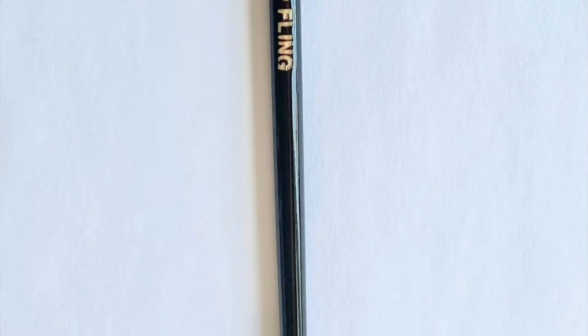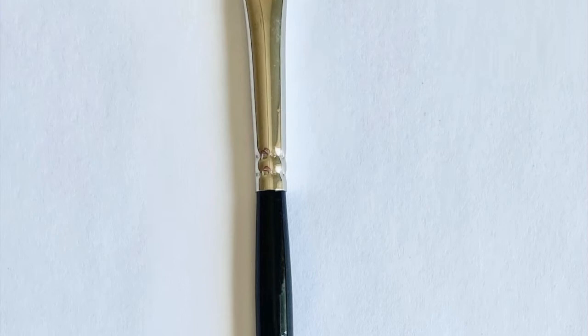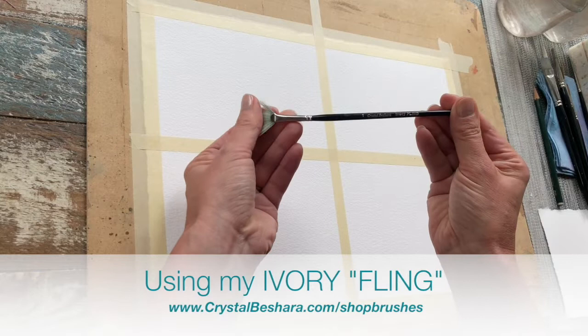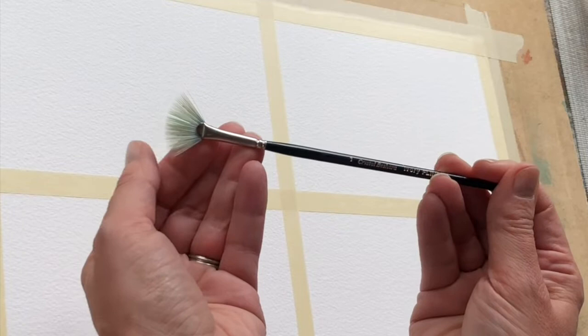For these exercises I recommend using a synthetic fan brush. This is important as some of the techniques involve masking fluid, and masking fluid really adheres to and can ruin your natural hair bristles. I'm using my Ivory Fling from my line of paintbrushes — it's a smooth synthetic bristle that's really rigid and firm. Most importantly, the bristles stay beautifully splayed, which is the key to achieving excellent texture.